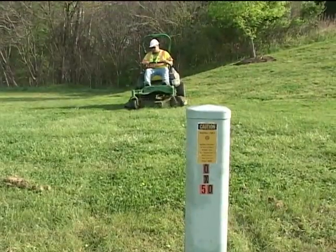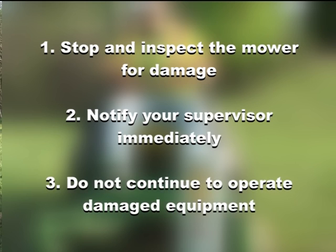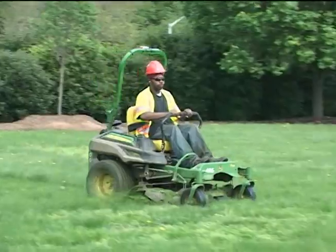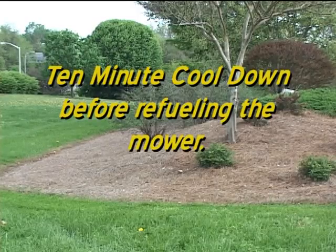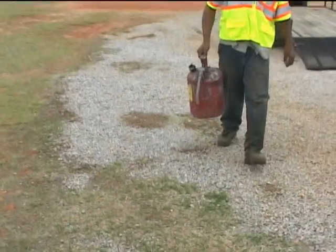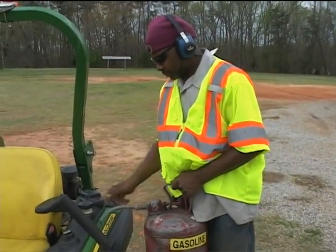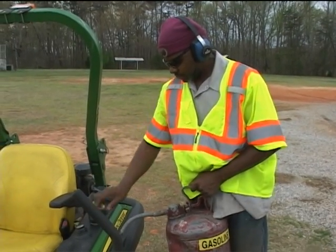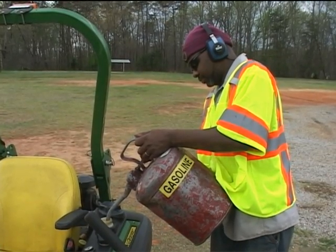When you're in the field mowing and you happen to strike an object, stop and inspect the mower for damage, notify your supervisor immediately, and do not continue to operate damaged equipment. When you have to refuel your mower in the field, give the motor plenty of time to cool down — a rule of thumb would be about 10 minutes. Then take your gas can, touch it to the mower's gas tank to discharge static electricity, remove the gas cap, insert the nozzle of your gas can, and refuel.